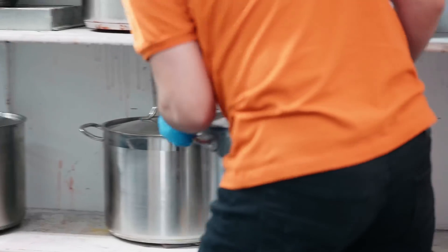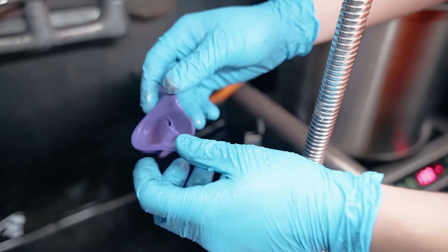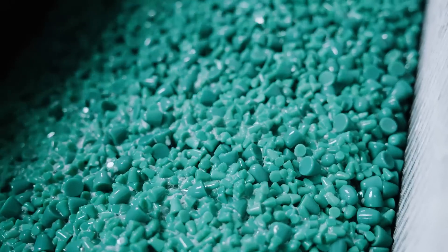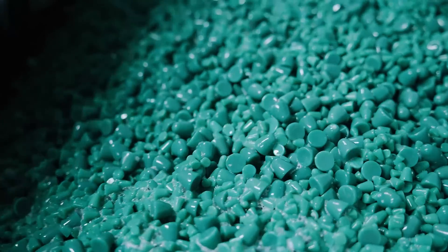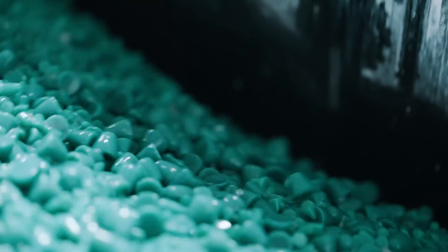During the dyeing process, our post-production tech takes the parts and puts them in the corresponding color dye that you've selected for your parts. Tumbled parts are put in the tumbling unit, which, as its name suggests, tumbles the parts with green plastic beads for a smoother finish.